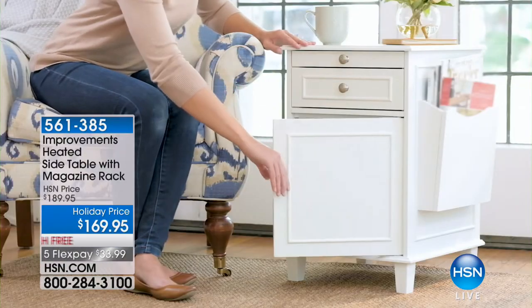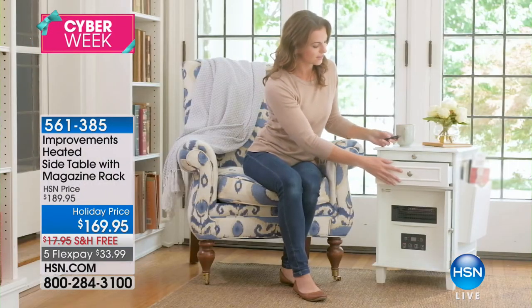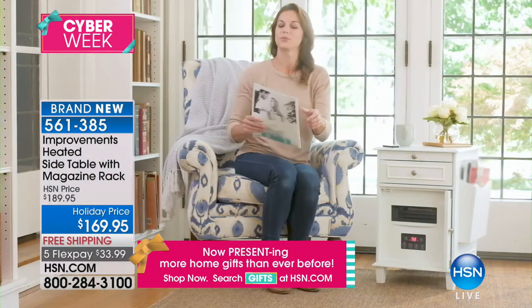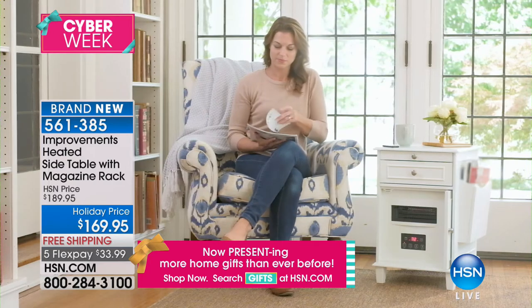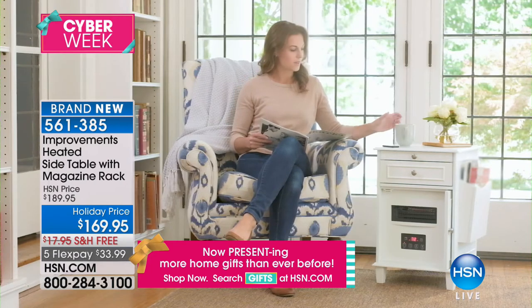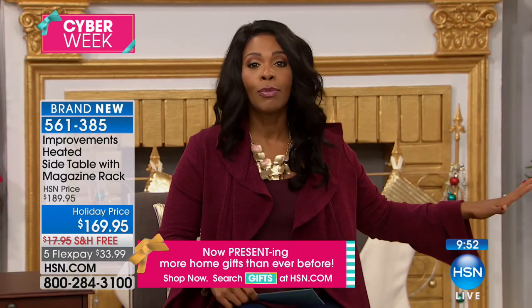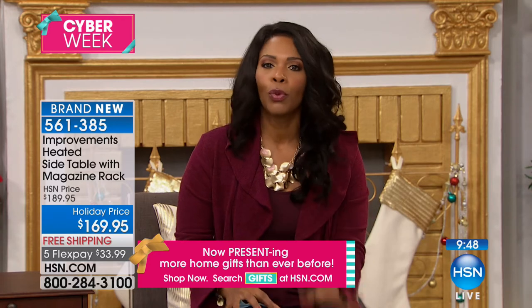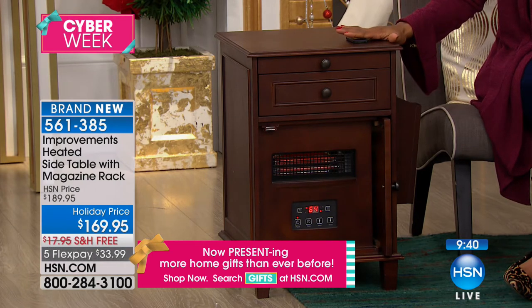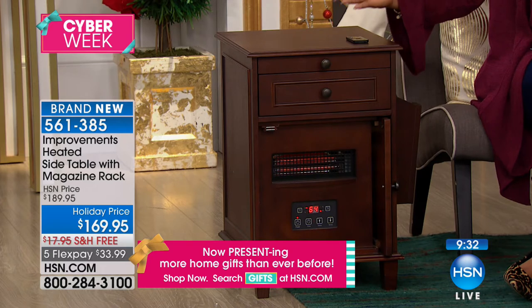We've got another great item this hour — brand spanking new here at HSN. What you're looking at is probably the coolest — or actually, the hottest — side table you'll have in your home. It's a fully functioning side table with drawers, a magazine rack, and a great surface for lamps, but there's also a heater built into this table. Instead of having an unsightly space heater, now you've got a great table with the warmth you need. This is from Improvements, dedicated to bringing us functional and beautiful items for our home. It's a holiday price — we took $20 off, plus free shipping, roughly a $38 savings. And you've got it on FlexPay.